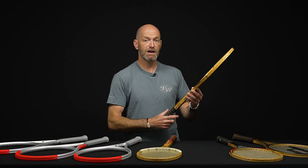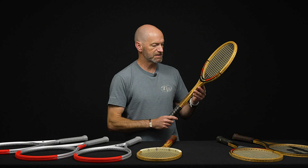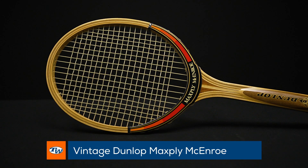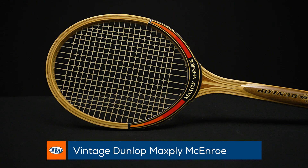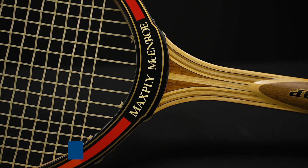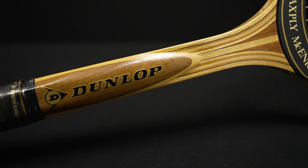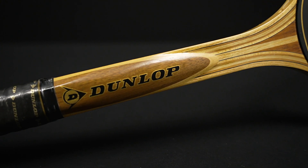An update from that racket: McEnroe adopted the Max Ply as his racket of choice, so this one is called the Max Ply McEnroe — it was his signature racket back in the day. As we've noted in previous vlogs, it's got kind of the ball color scheme from the old Dunlop rackets going on. That is again another fun racket to get out and hit with.